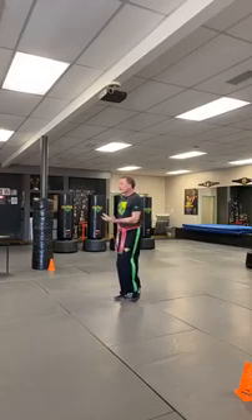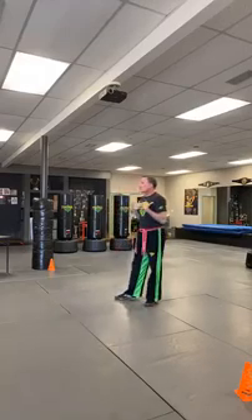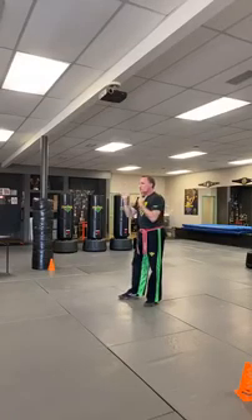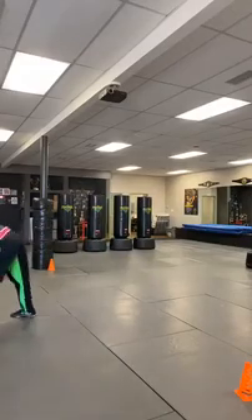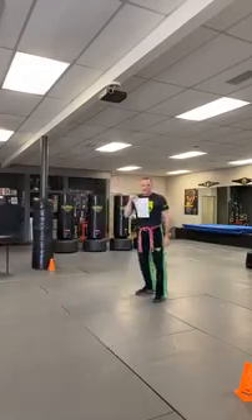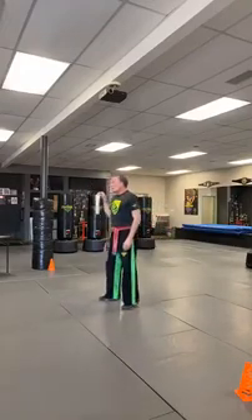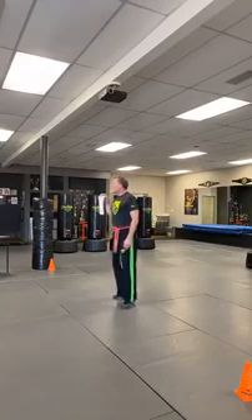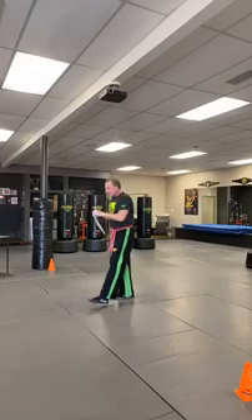So next, for the seven and others, we're going to learn something we haven't done in a long time — it's called the star block, which is a system of blocking. It's like a star, and how many points would be on a star? Five points. We're going to do two things: as we do the star block, we're going to hold a good horse stance — a good squatting stance — so you can strengthen your legs and your mind.